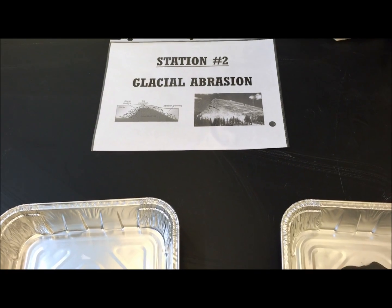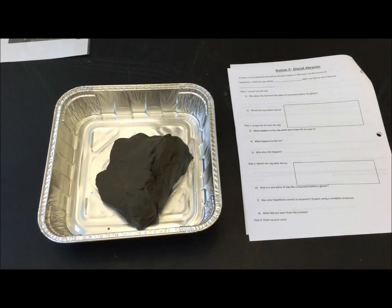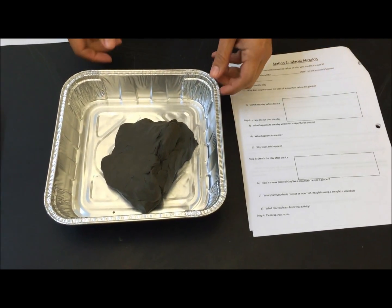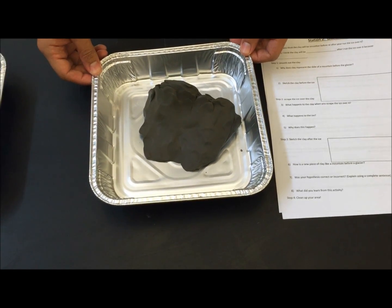Welcome to Station 2, Glacial Abrasion, where we'll be demonstrating with an ice cube and some modeling clay how a glacier is able to make scars down the mountain. You'll want to make sure your mountain of clay is nice and smooth at first.